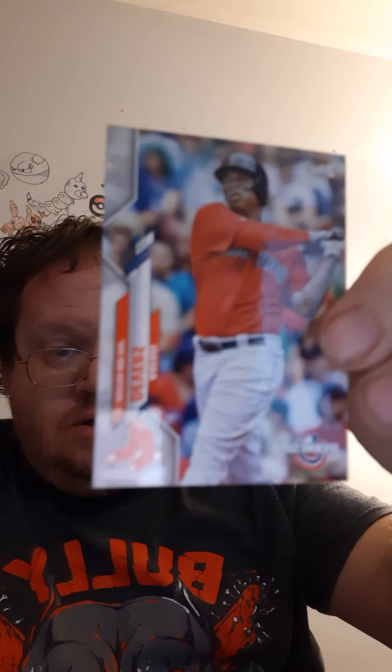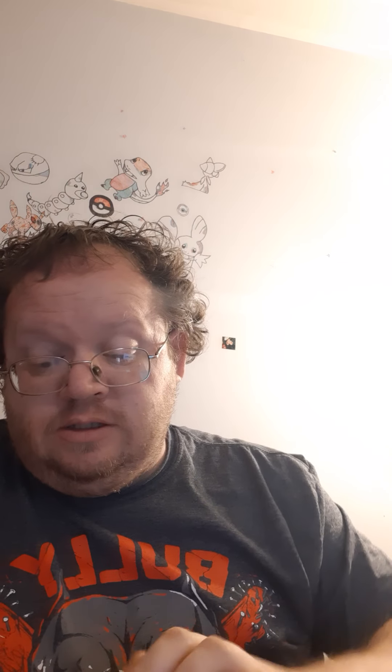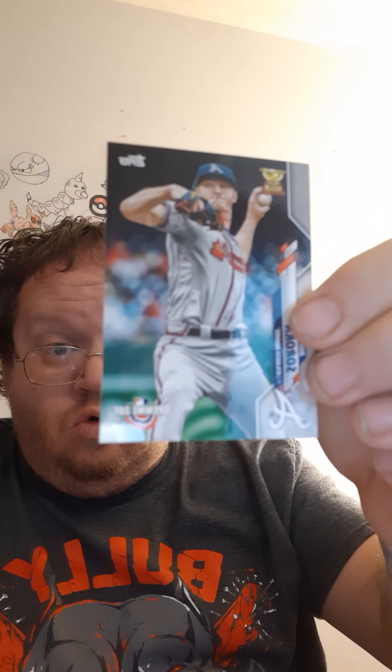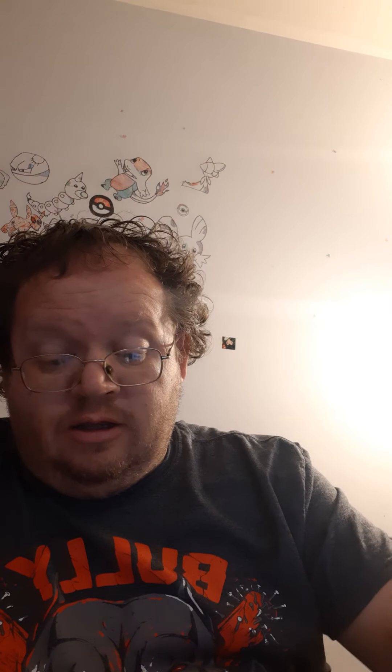Was the Opening Day card a special one? Nope — I guess they all say Opening Day. I have to look these cards up because I don't really know a whole lot about baseball, even though I ordered about four hundred dollars worth of baseball cards to open on this channel for you guys, so I'll have to learn who's good and who's not.